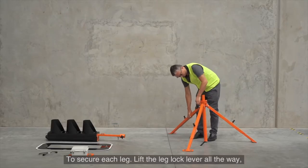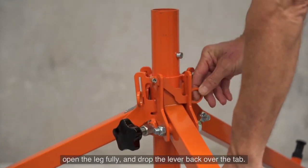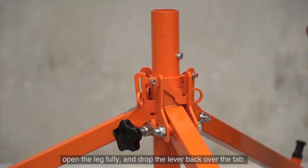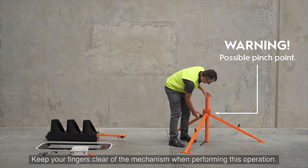To secure each leg, lift the leg lock lever all the way, open the leg fully and drop the lever back over the tab. Keep your fingers clear of the mechanism when performing this operation.